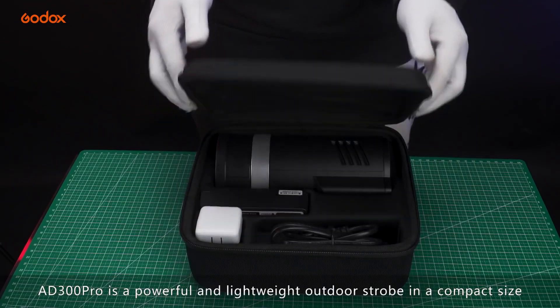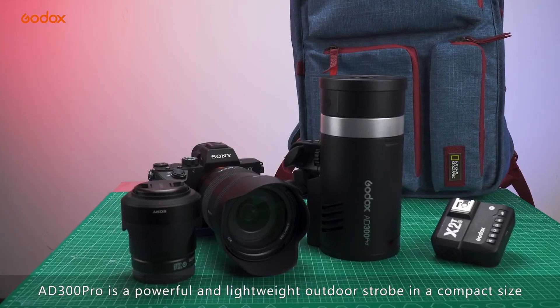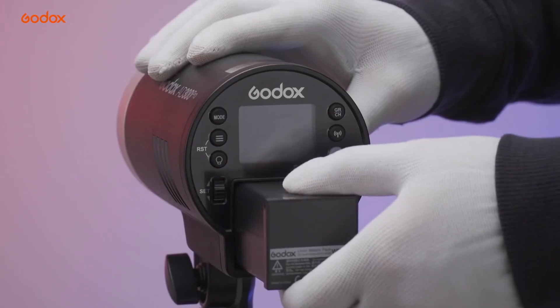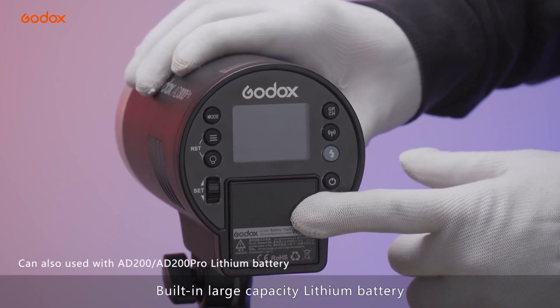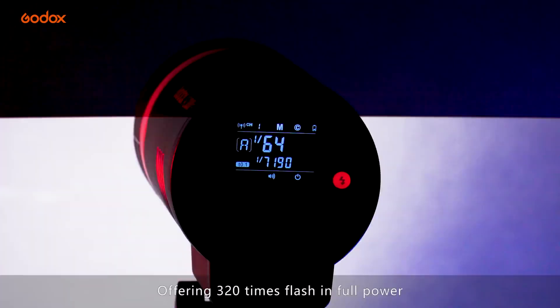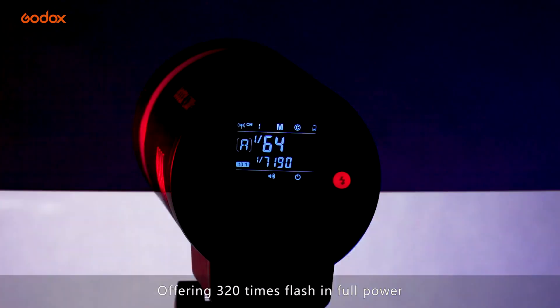AD300 Pro is a powerful and lightweight outdoor strobe in a compact size, featuring a high quality V8 display and a built-in large capacity lithium battery. Recycle time is 0.01 to 1.5 seconds, offering 320 full power flashes.